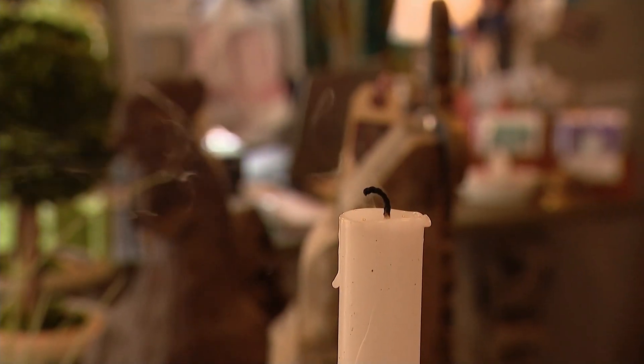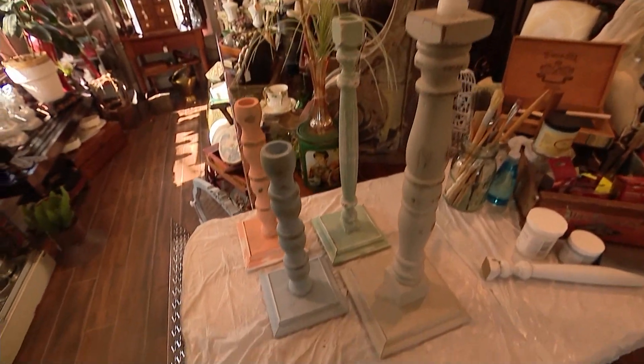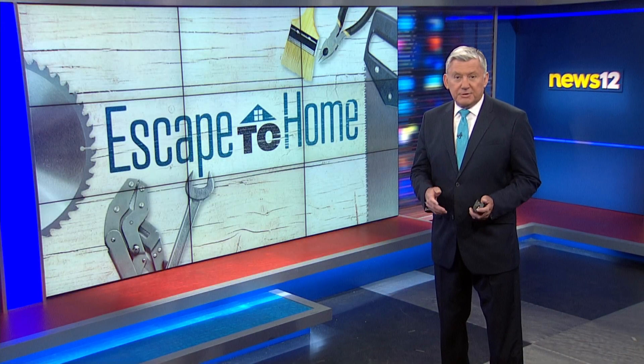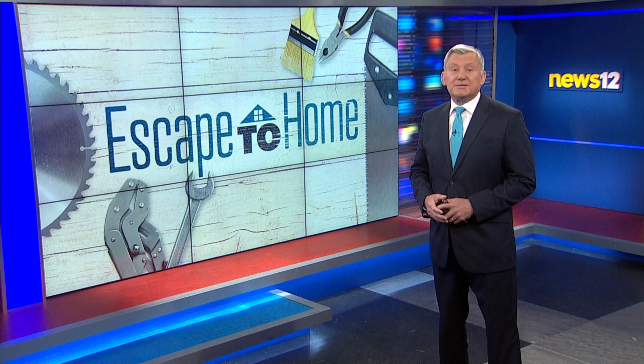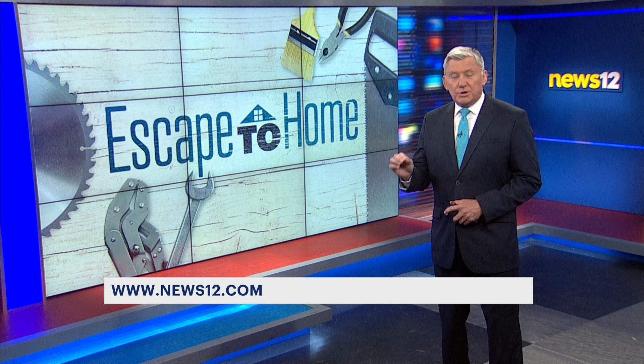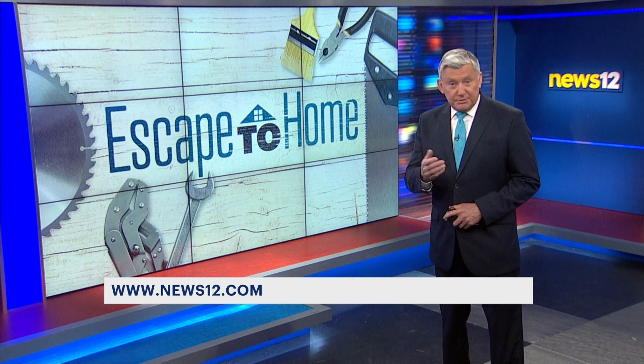I'm Christina Ensinga and that's this week's Escape to Home. Pretty cool! You can document the progress of your DIY project and send it to us. Go to news12.com and click on the Escape to Home link, and maybe we'll feature you on a segment.